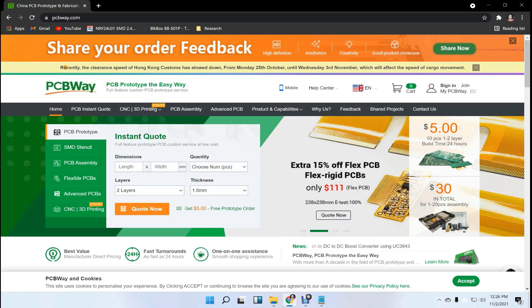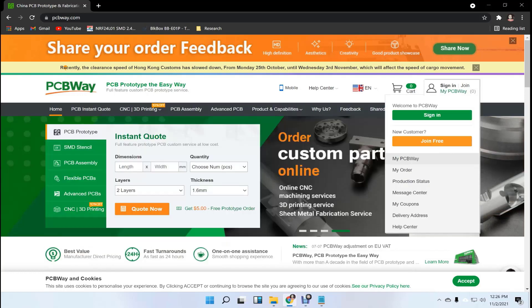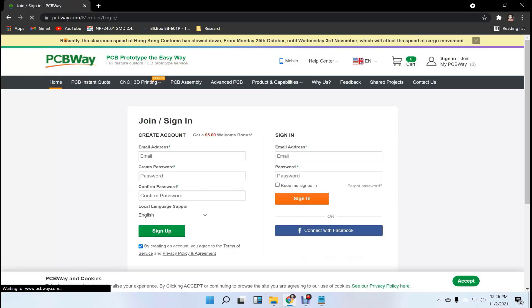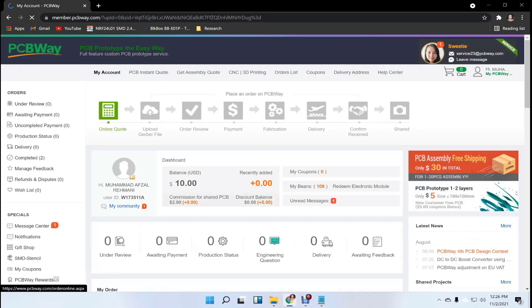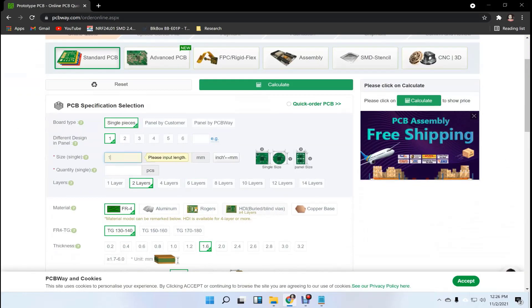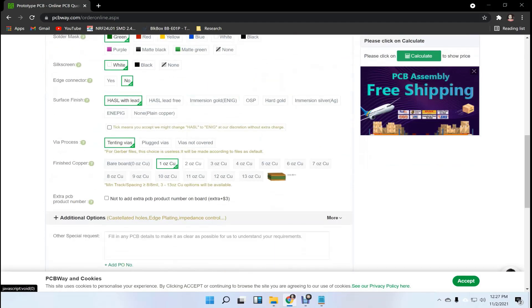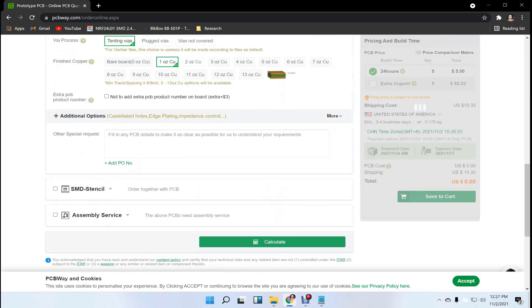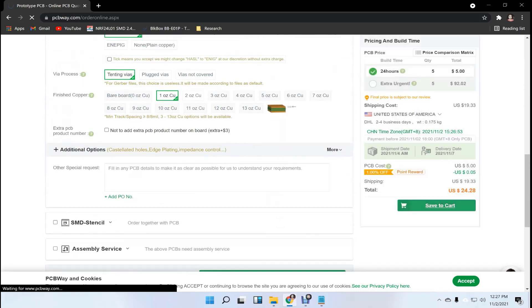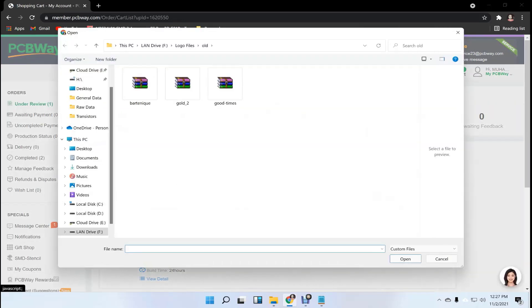This video tutorial is sponsored by PCBWay.com. They are providing you 5 PCBs for $5. First register on the website and then click on online quote. Fill the specification like dimension, quantity, and colors. In the last just upload your Gerber file and place your order now.